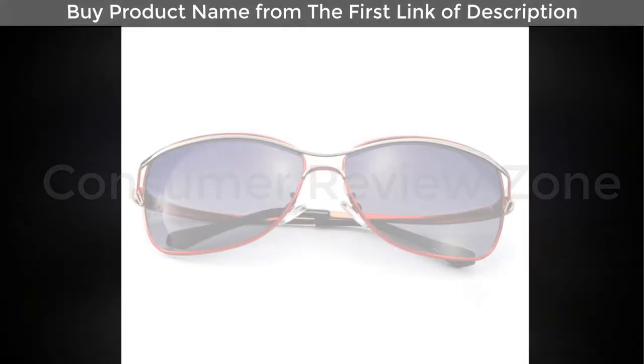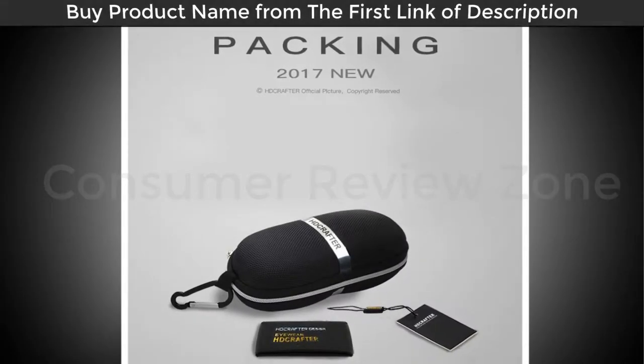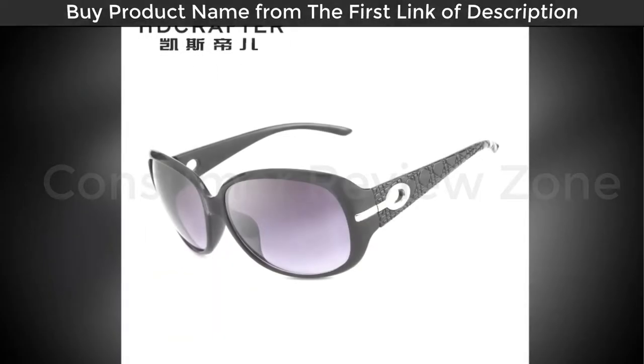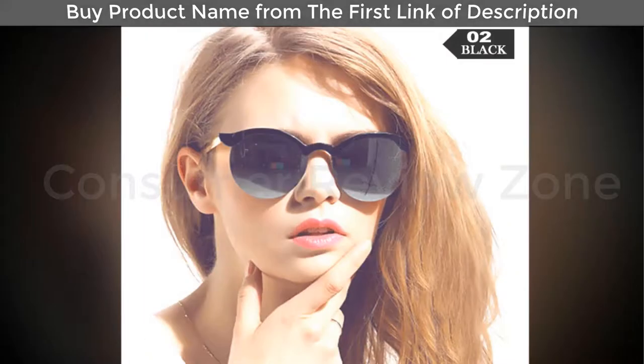Sunglasses aren't one of those things I review often, as when I find what I like I stick with it. But I'm always open to try new things, especially when they're similar to what I like. I wear sunglasses all the time when I go out as my eyes are very light sensitive, so having a decent pair is important to me.